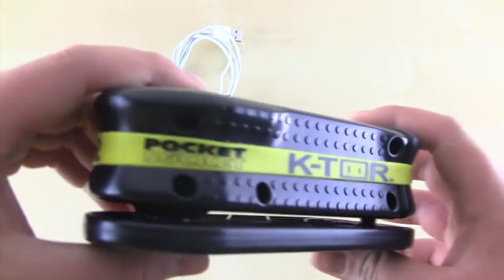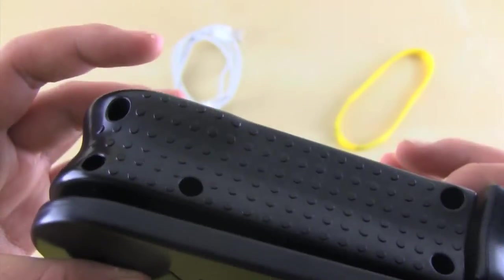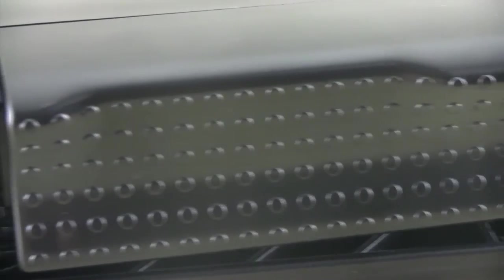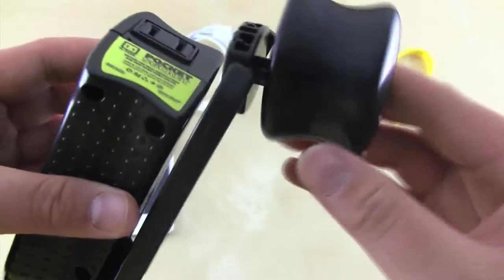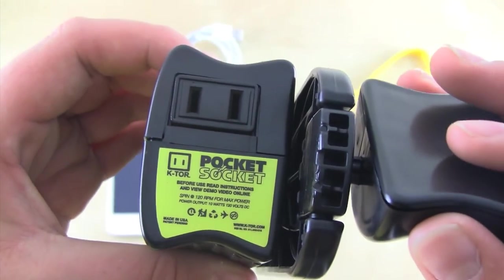First we have a yellow rubber band with some Ktor branding to hold together the pocket socket when it's not in use. Past that we can see a slightly glossy black finish, and on top we have an embossed Ktor logo. The device also features some raised dots for extra grip when you're cranking this thing. On top, when we pull back the handle, we can see a power outlet with a neon yellow sticker beneath it that pretty much just says to read the instructions before use.